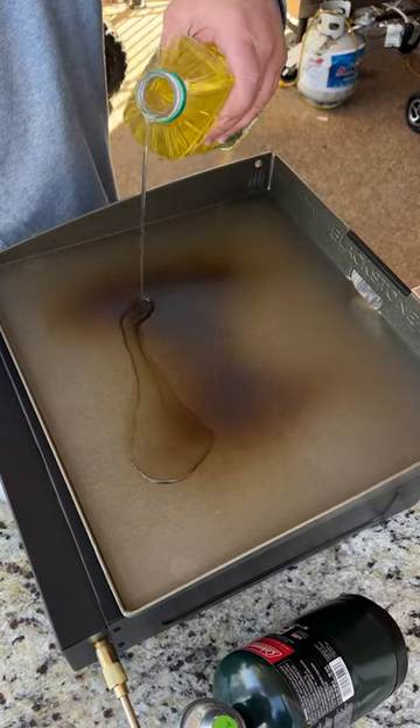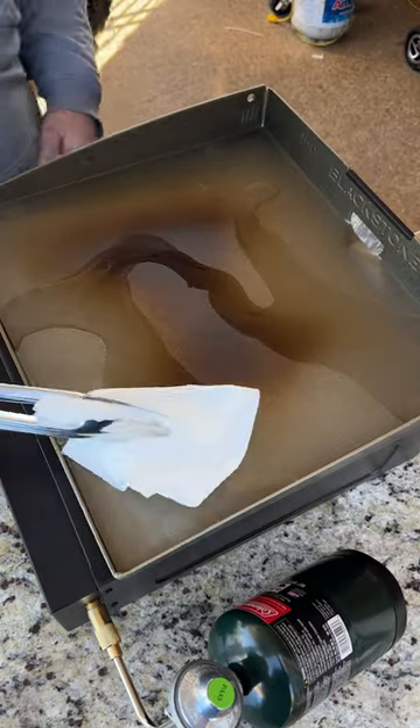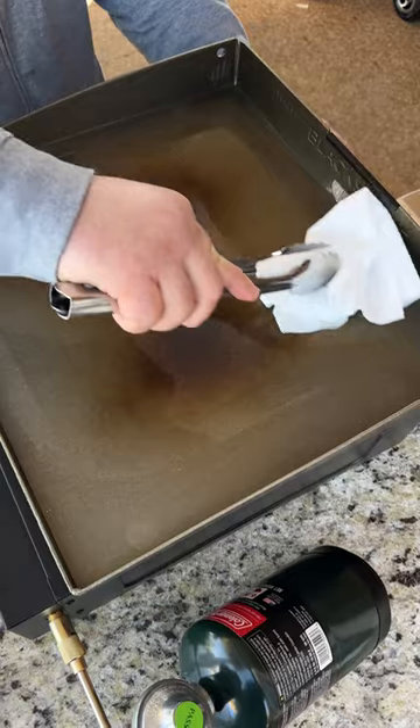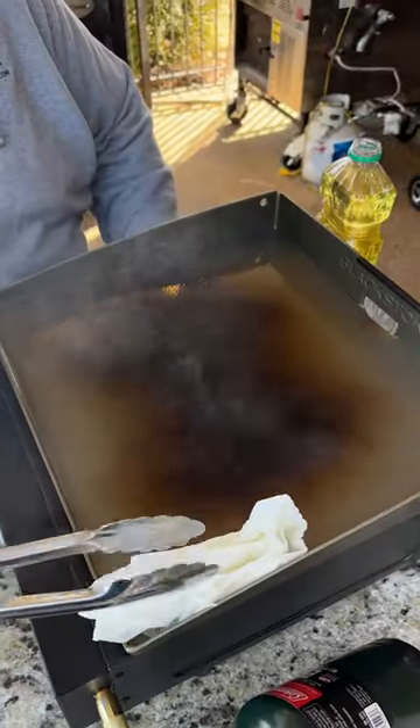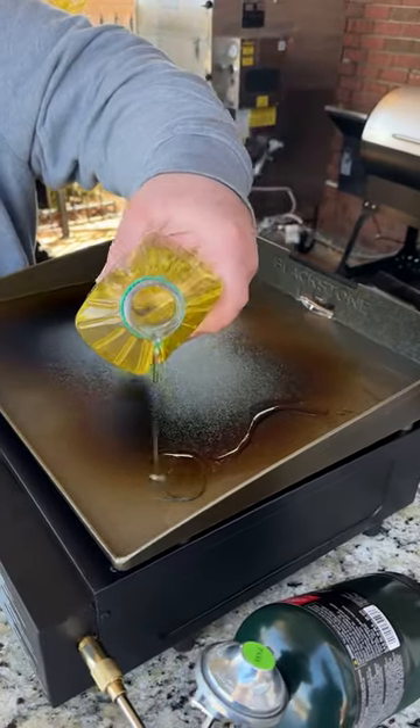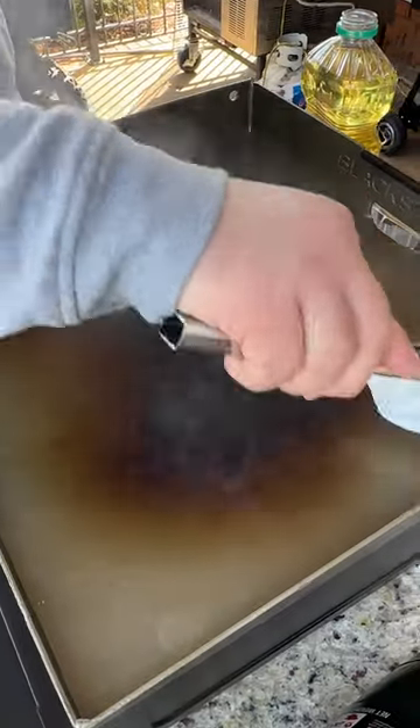Then I'm going to start oiling it. All I'm going to do is take a paper towel and some tongs, pour about two or three tablespoons of oil on the surface of the Blackstone griddle, and then wipe it in really good. Let it stay on high and burn off. When the oil quits smoking, that means it's burnt off. There's going to be some discolored spots — we're going to apply more oil and keep going.